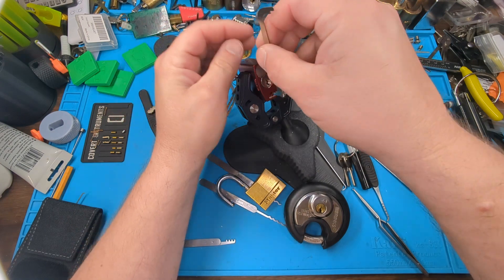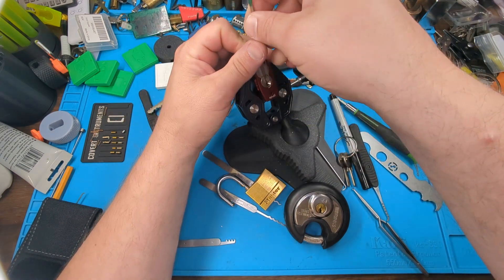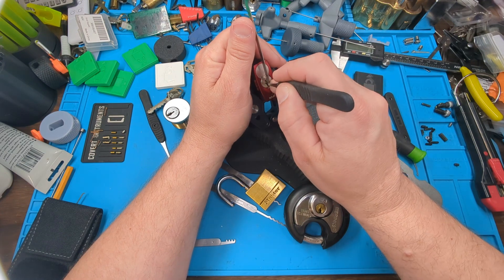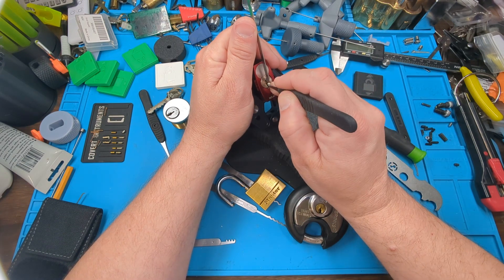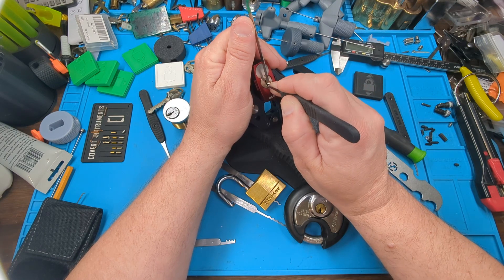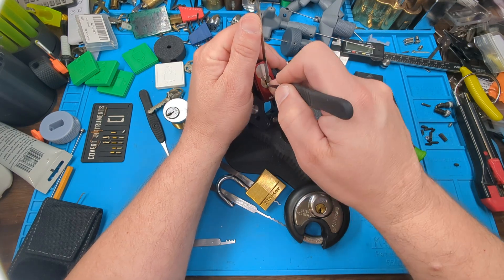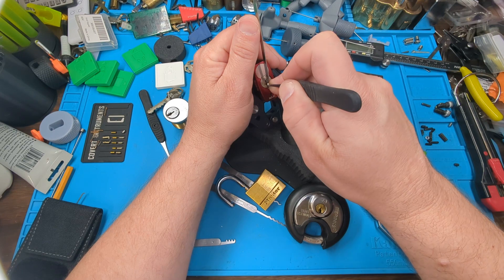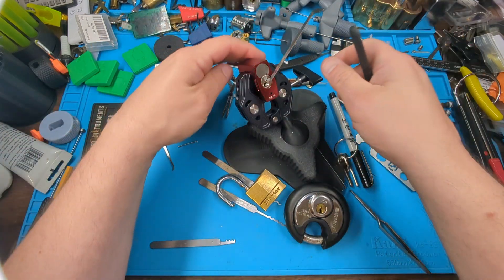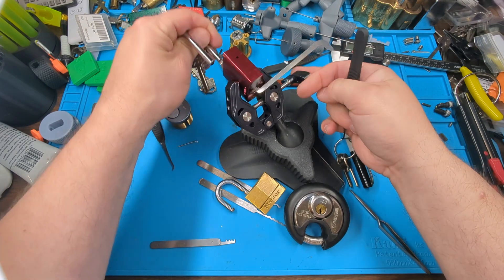Then he wanted us to single pin pick a lock, so this is the Abus 7240. This one has some security flaws in it, which makes it a fairly easy pick. And there we go — that is open.